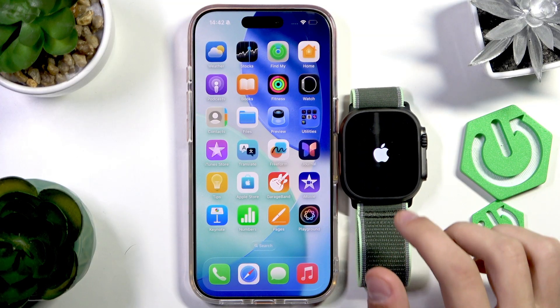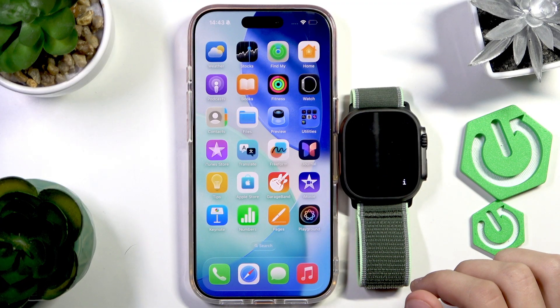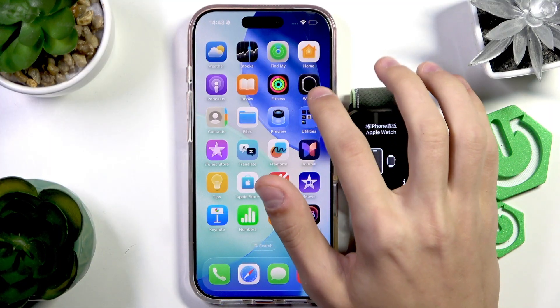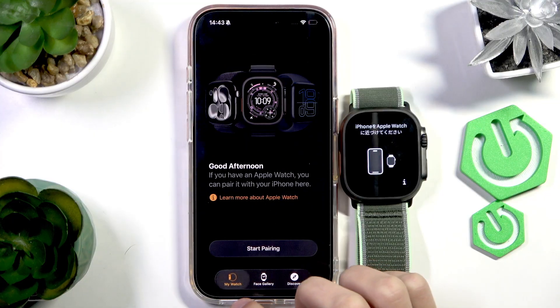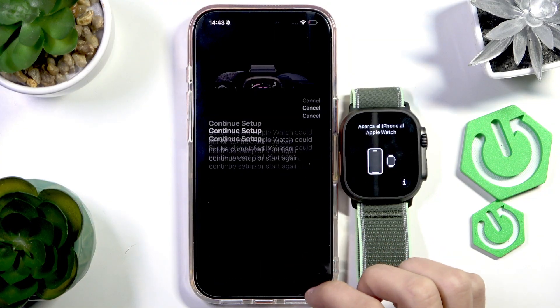Let's wait for the Apple Watch to start up, and once it starts up, we're going to open up the Apple Watch app on our phone. The Apple Watch app comes pre-installed with each iPhone so it should be there. Now we're going to open up the My Watch tab and press Start Pairing.